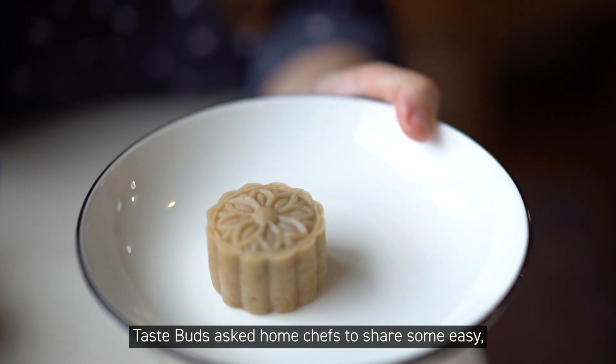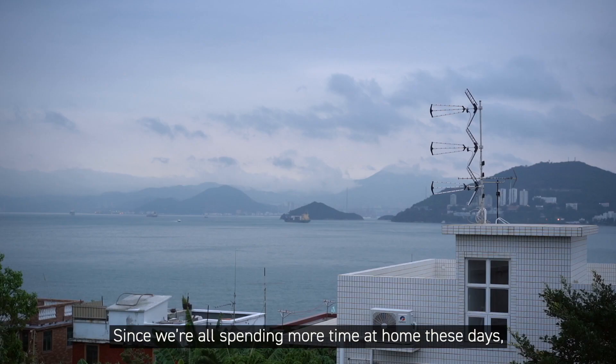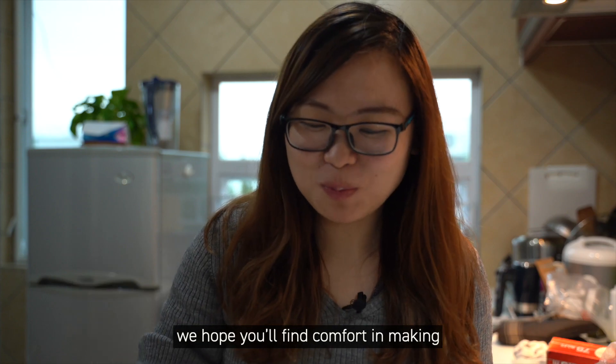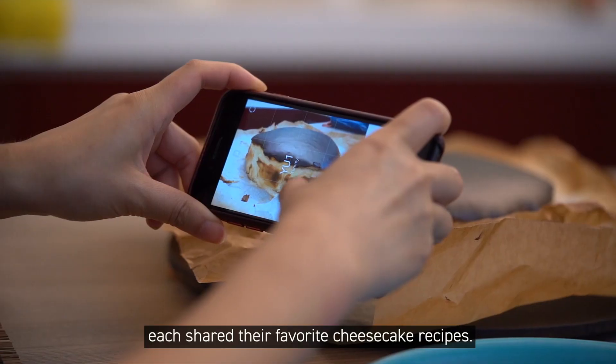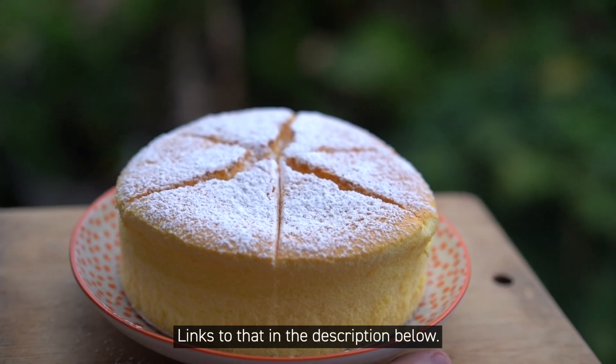TasteBuds asked home chefs to share some easy delicious dessert recipes, both Chinese and Western, with our viewers. Since we're all spending more time at home these days, we hope you'll find comfort in making and savoring these treats. Last week, two home bakers, Jade and Ellie, each shared their favorite cheesecake recipes. Links to that in the description below.